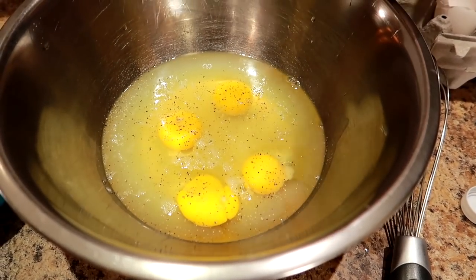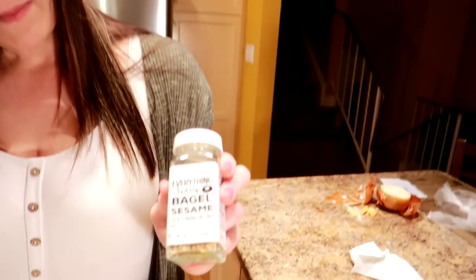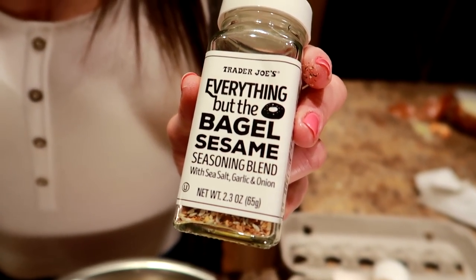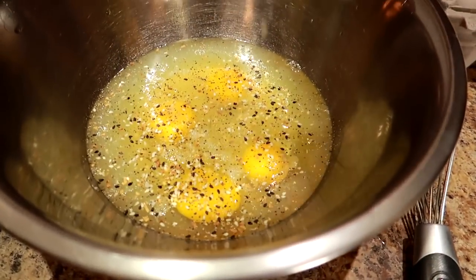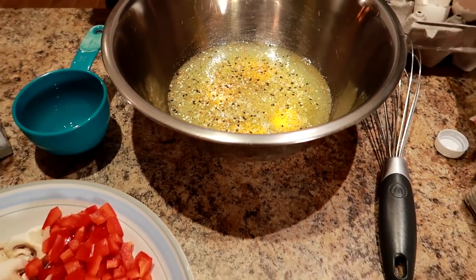I'm going to use this Everything Bagel Seasoning — my friend got this for us from Trader Joe's in the States. You can use any seasoning you like with eggs; this stuff tastes amazing in eggs and takes it up several notches. Just sprinkle a whole bunch of that in there.